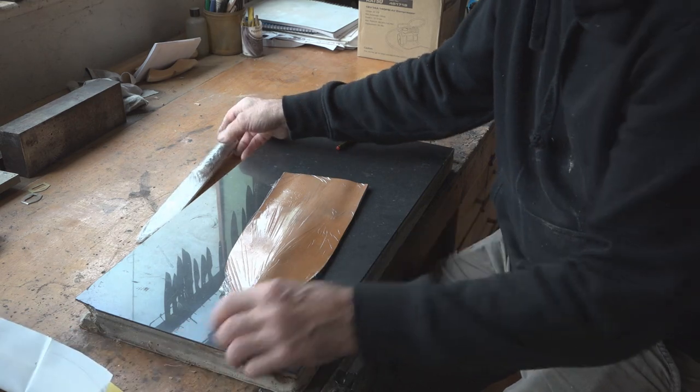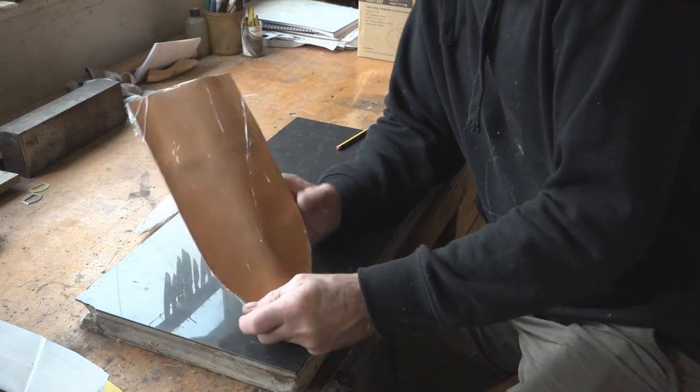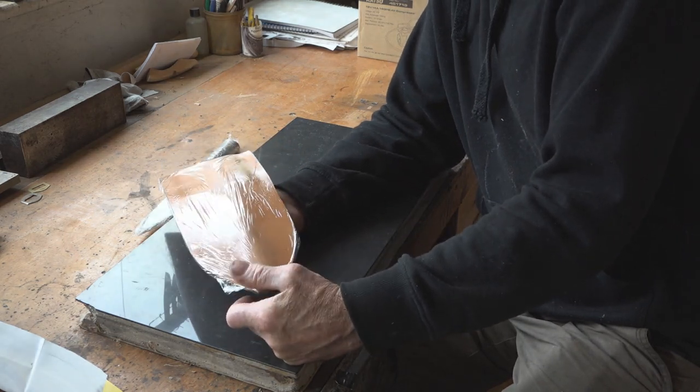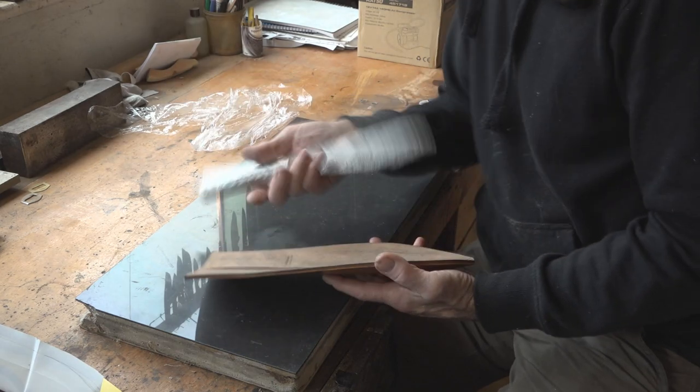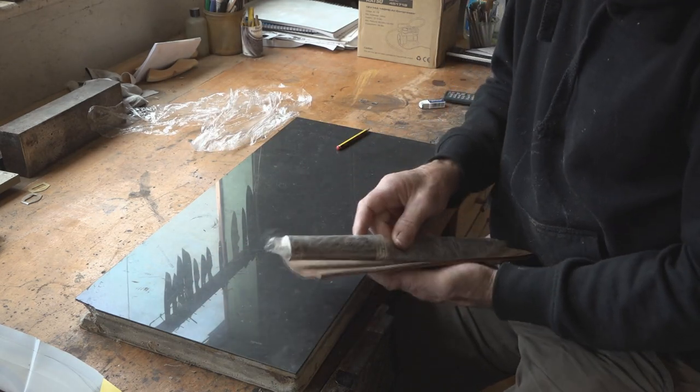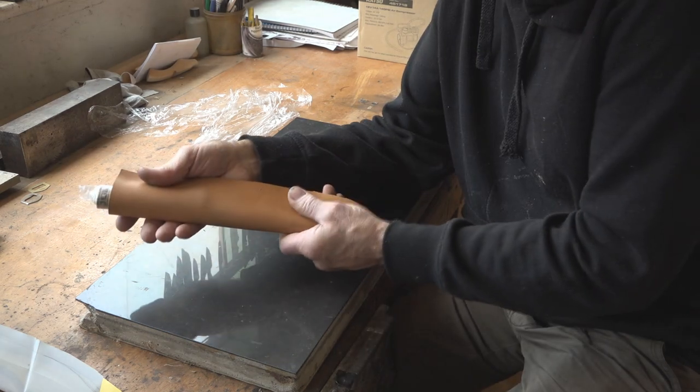I cut out the leather to that paper template and I soaked it in water last night, leaving it overnight wrapped in cling film. The reason for wrapping the knife in cling film is because the leather is now wet and that's where it's sitting.